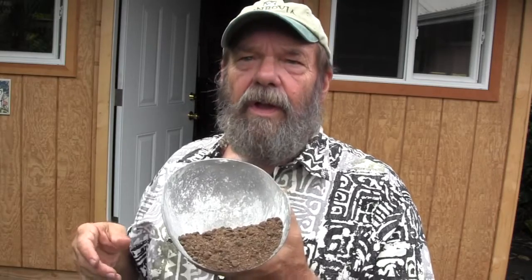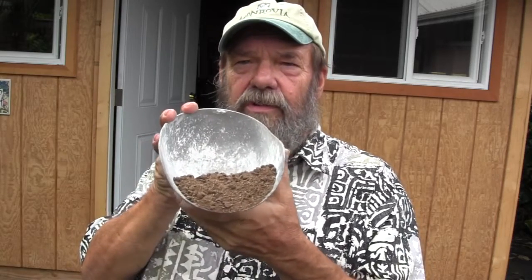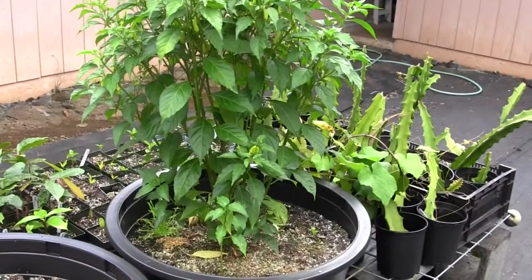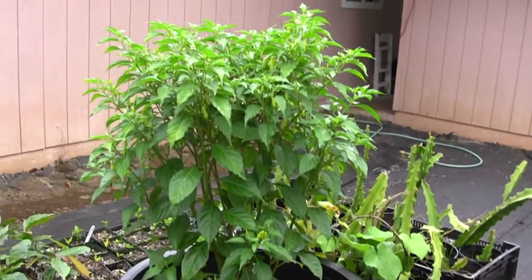Coffee grounds and things like this work, but I really like to use this one. This is a great fertilizer — they make it here in Hawaii and it's just a dry organic crumble. As I mentioned, peppers will grow pretty well in containers.